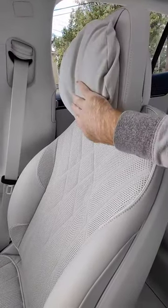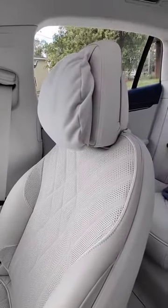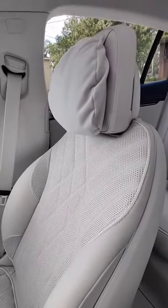So you can rest your head on it — or have it slammed back into it when you go 0 to 60 in 4.1 seconds with the EQS 580.